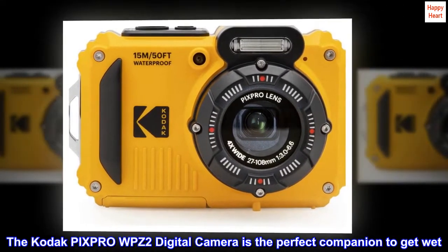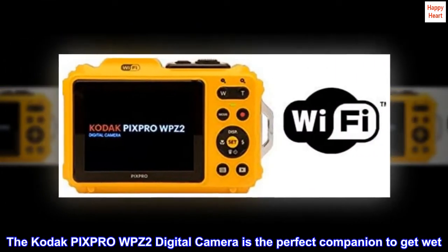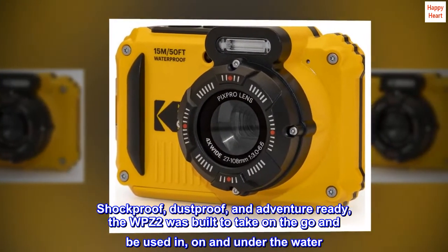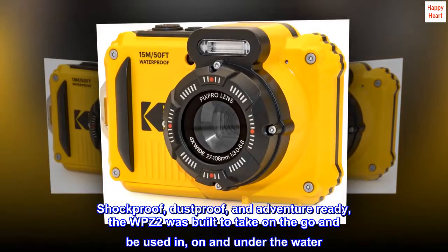The Kodak Pixpro WPZ2 Digital Camera is the perfect companion to get wet. Shock Proof, Dust Proof, and Adventure Ready — the WPZ2 was built to take on the go and be used in, on, and under the water.